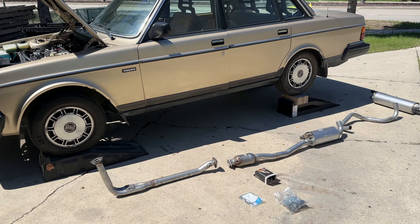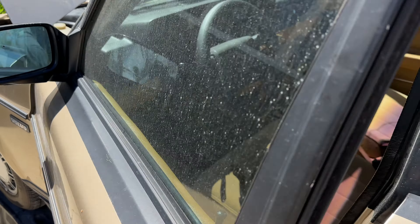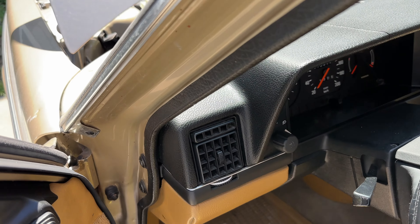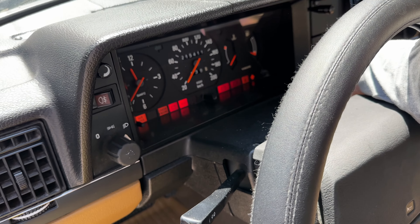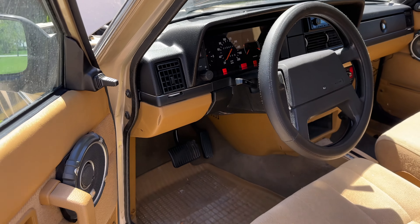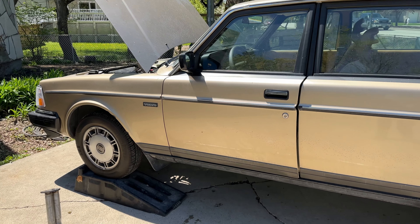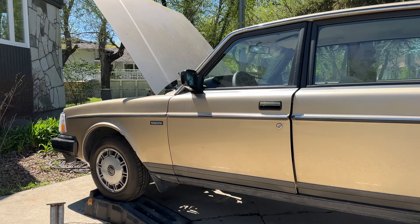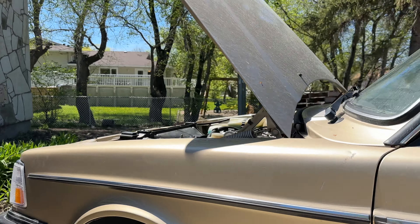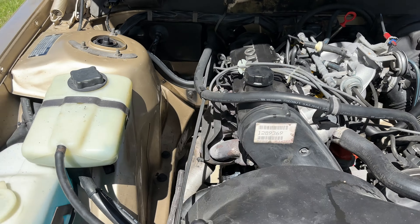Welcome and thank you for joining me today. It's a big day - repairing the exhaust on my Volvo 240. Let's hear the problem... and this will be the result after the replacement.